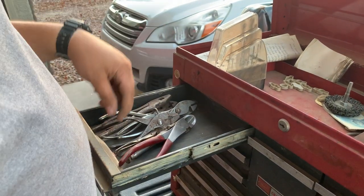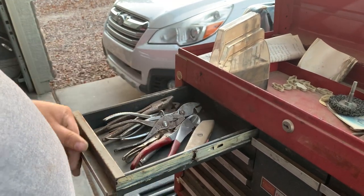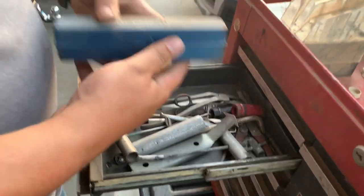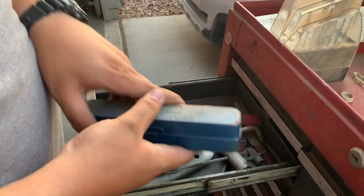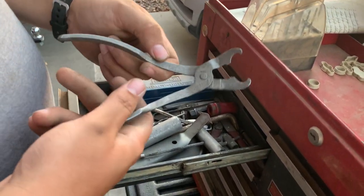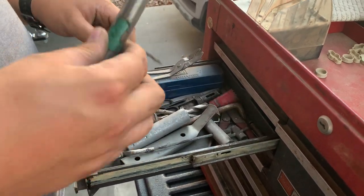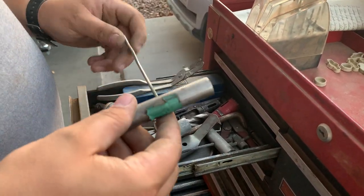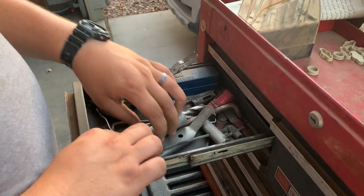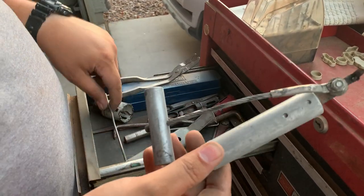A nice fancy box cutter. Next drawer, we've got an impact driver — not bad. We have some Snap-on something; tell me what it is if you know. No clue what that is either. The guy said he was a bodywork guy, so I'm assuming a lot of this stuff has something to do with bodywork. There's a lot of stuff in here where I just have no clue what it is at all.